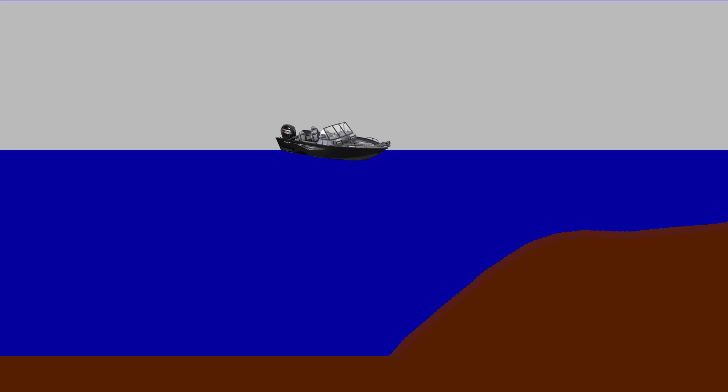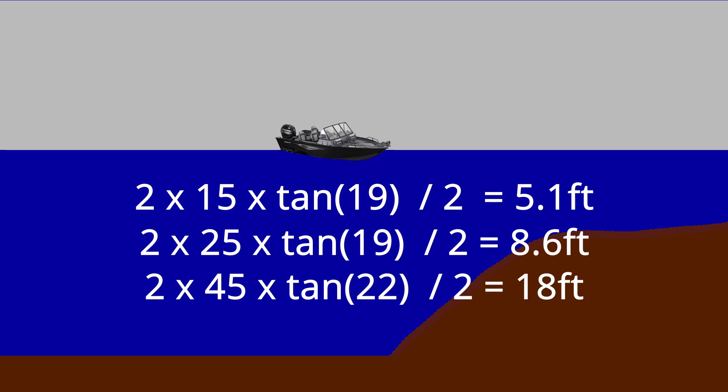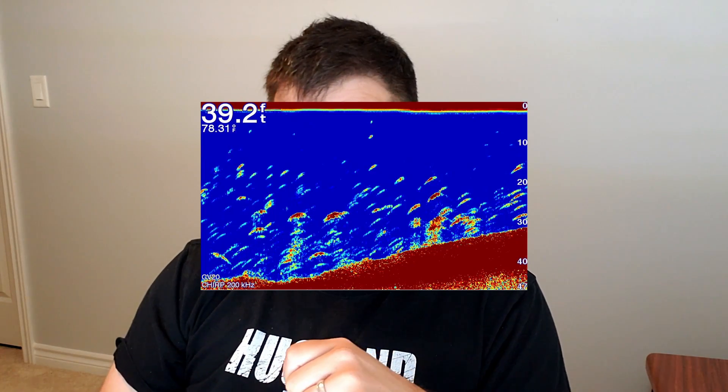If you really wanted to, you could use this formula to calculate exactly how much of the bottom your cone angle is seeing at any depth, so long as you know the cone angle of the frequency you're using. These principles apply to all kinds of sonar modes and frequencies. Modes like down imaging and side imaging use much higher frequencies, which is why they're able to return much more detailed images than their lower frequency counterpart, the traditional 2D sonar.